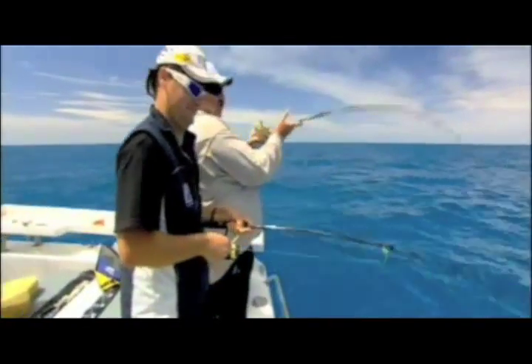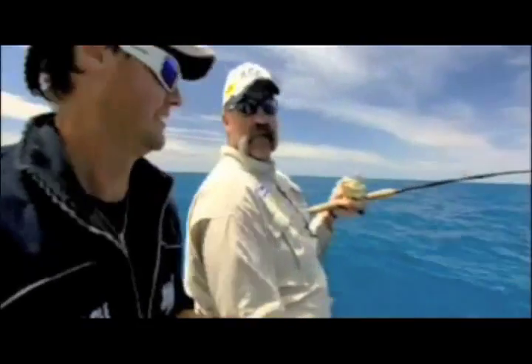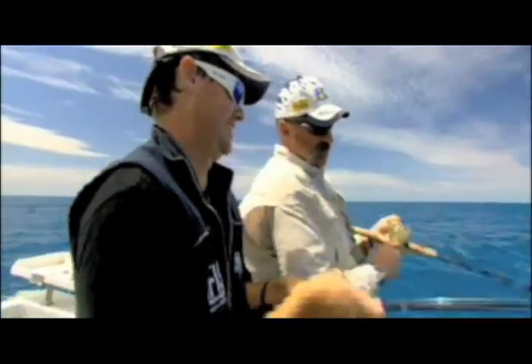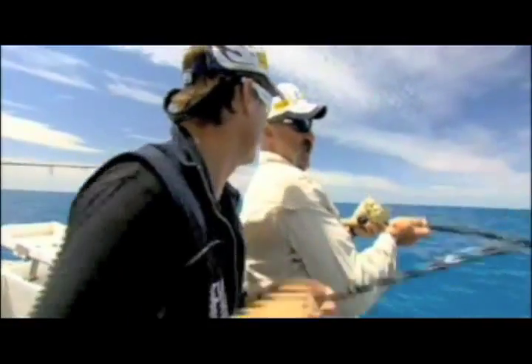Explain how you work them. I just jig them. So you just let them hit the bottom - they're fairly heavy - just let them hit the bottom, pull them off the bottom, let them drop back down, pull them up, and virtually every cast had a hit.